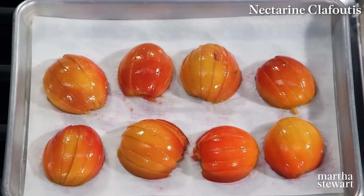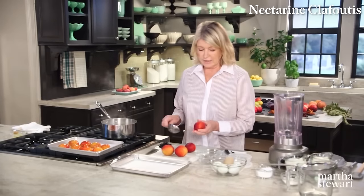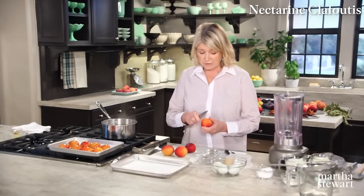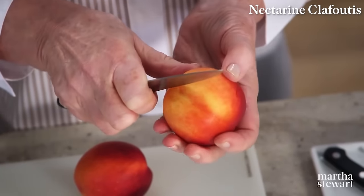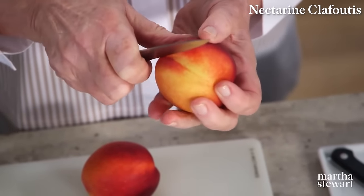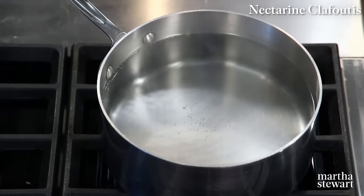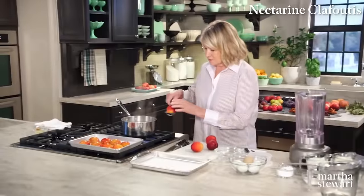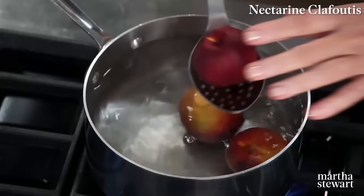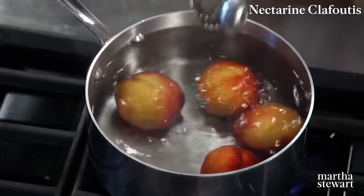I'm using nectarines today because they are so beautiful and so colorful. I want to peel the nectarines. The easiest way to peel is to make a little X in the end of the nectarine. This will help loosen the skin and the water should be simmering, almost boiling. Just leave the fruits in the water until you see the skin starting to peel back — about 30 to 40 seconds.